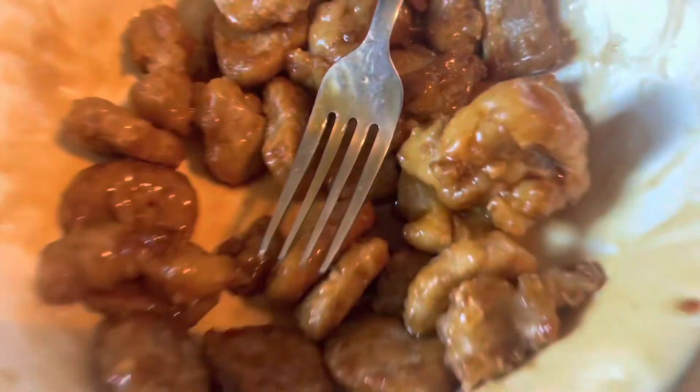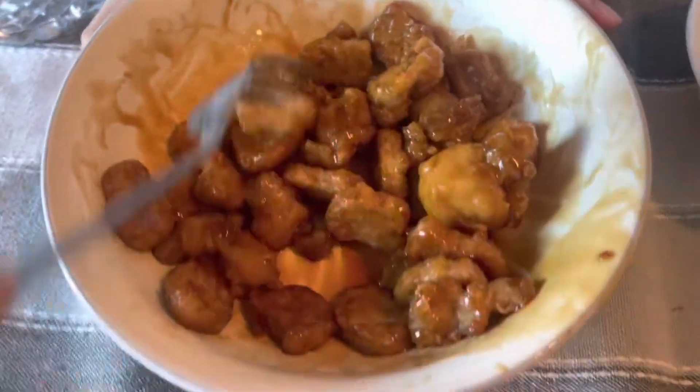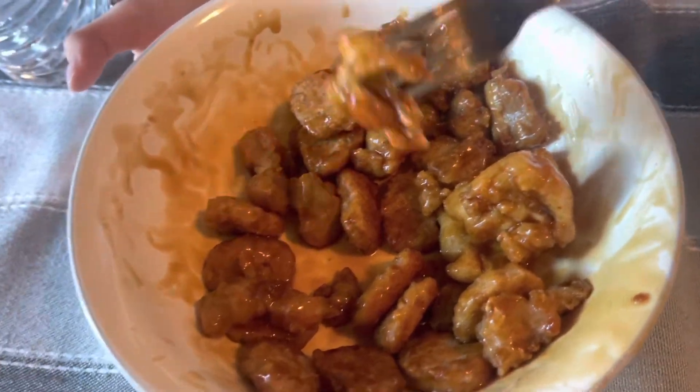Bye guys, thank you for watching. So we picked the sauce we liked the most, which was the one with the real meat, but the vegan one wasn't that good — it was just too strong. And this one is just really good, so we're gonna eat some. I think we could probably tell. And this is the real meat.